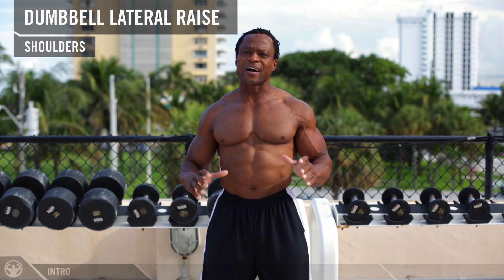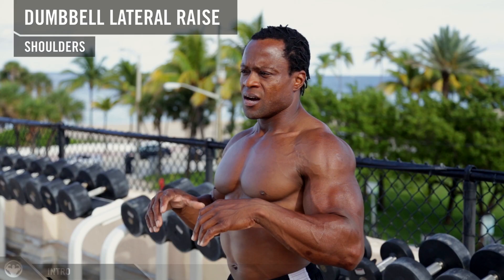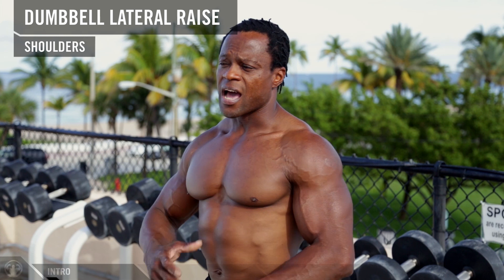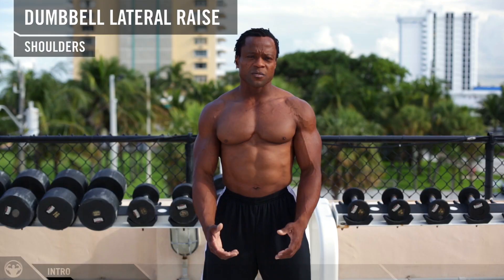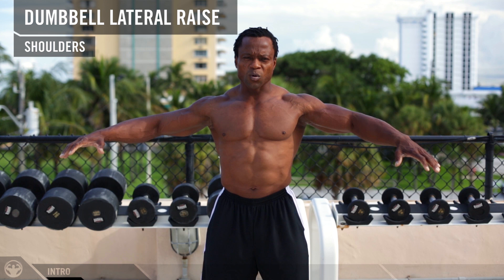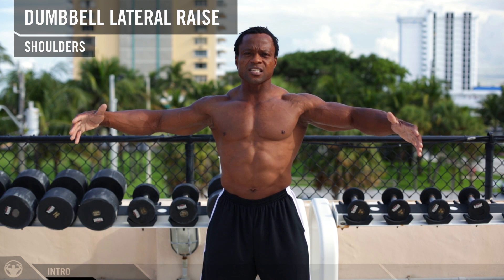Now we're gonna do dumbbell lateral raises. This is one of my favorite shoulder exercises because it's more for shaping and not necessarily for building or increasing size, because every time you pick up a dumbbell and move your arms away from the center of your body, the weight gets heavier as you go up. By the time you get to the top of the movement, the weight is even heavier.